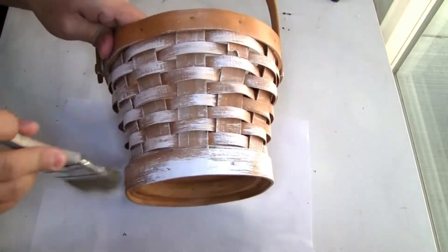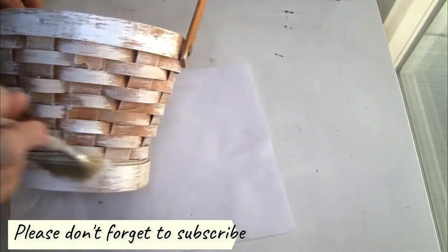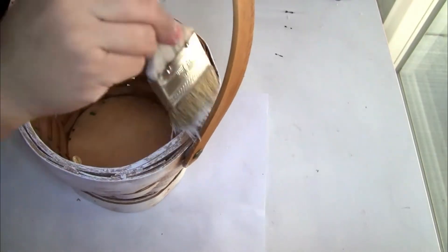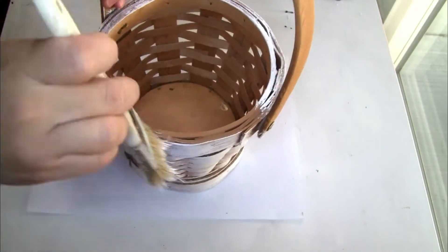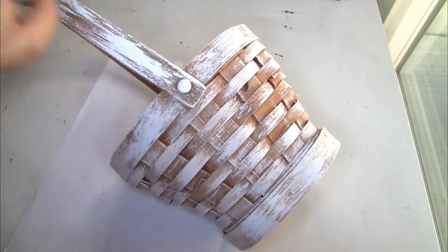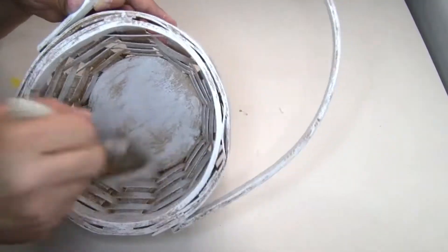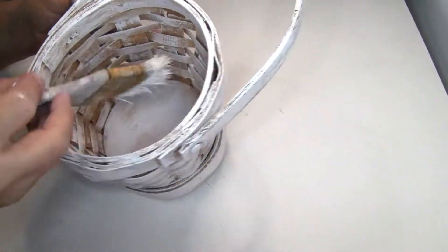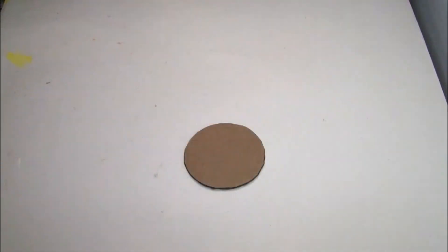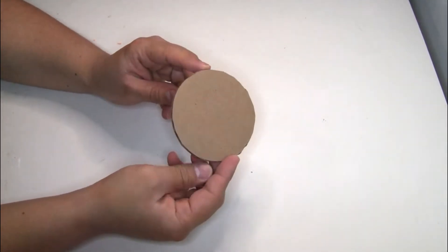I'm not painting it all the way because I want the natural color to show a little bit. I also decided to paint inside the head of the basket and the handle. For the next step I'm going to use a piece of cardboard — I didn't measure anything, I just eyeballed it.